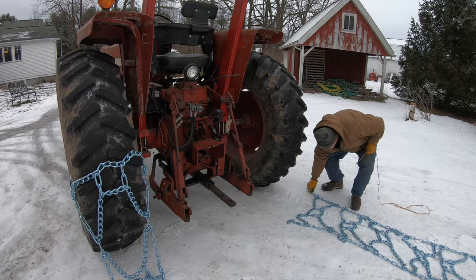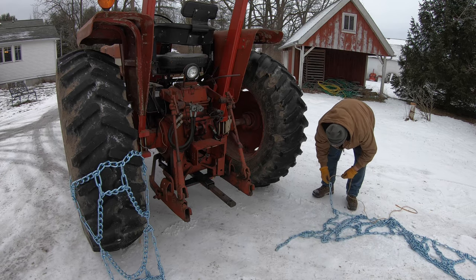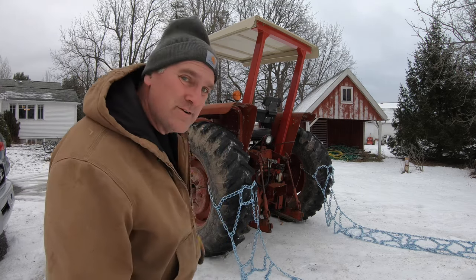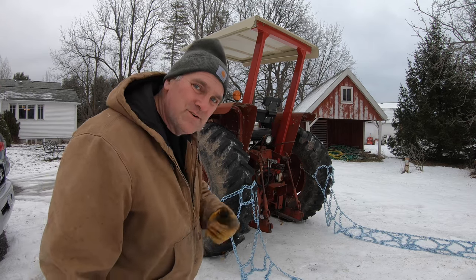Now this chain needs to be flipped over because it's facing the wrong way. Do the same thing to this chain. Now this is the fun part — hopefully we're just going to drive the tractor ahead and the chains will work themselves onto the tires. We'll see.